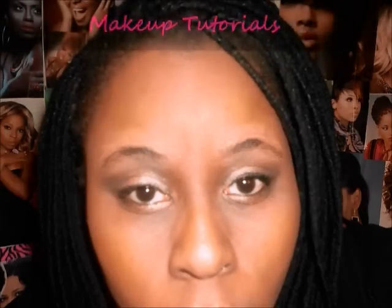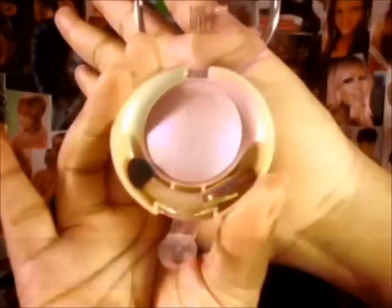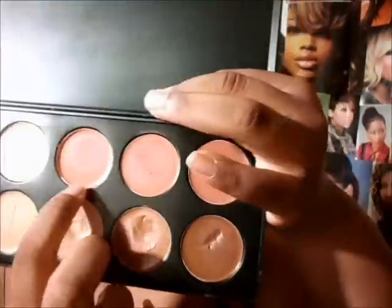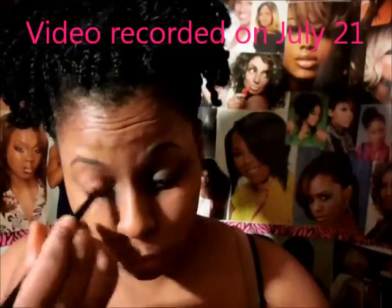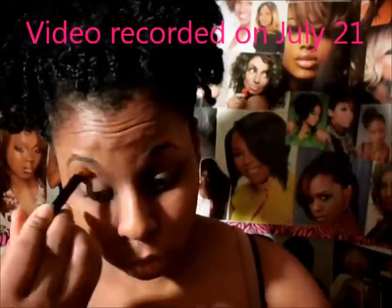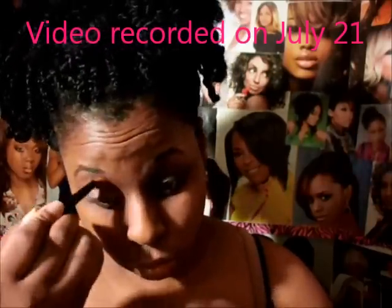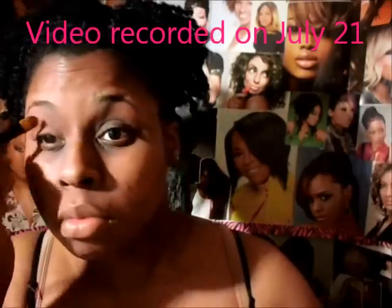Let's get started. I'm starting with my BH Cosmetics Concealer Palette and I'm using a peach tone color to cover my dark circles. I noticed that it makes it look more natural on my eyes and I'm going to blend that out, but not all the way up to my eyebrows — I'm going to leave a little bit of space so I can highlight my...